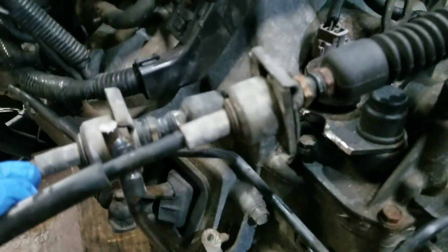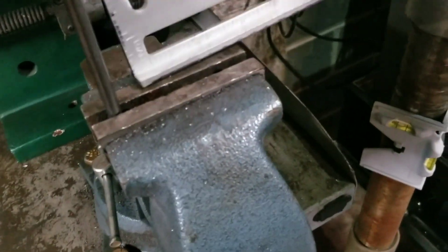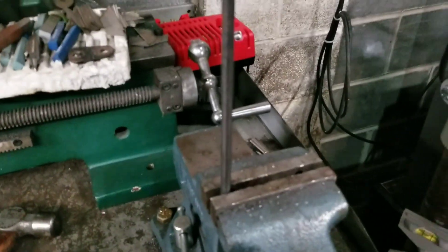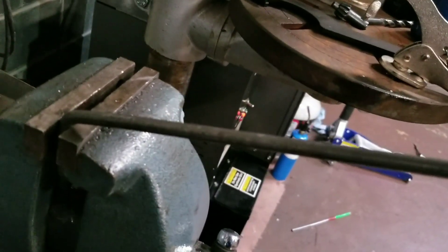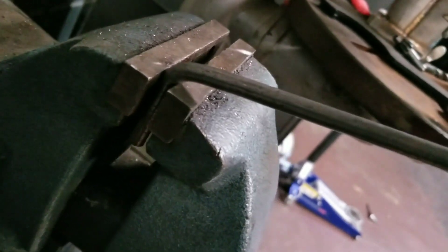Now for the second cable - same process: get it on, see where it needs to be, make sure it's at the neutral position on your shifter box. I'm gonna bend up another rod. To bend it, I just have it in my vise, mark it where it needs to be bent, put a square on it to make sure it's straight, and use a hammer to beat it until it bends. After hitting it a few times the rod bends. I was gonna bend a 90 but I think I need more like a 75 degree bend.